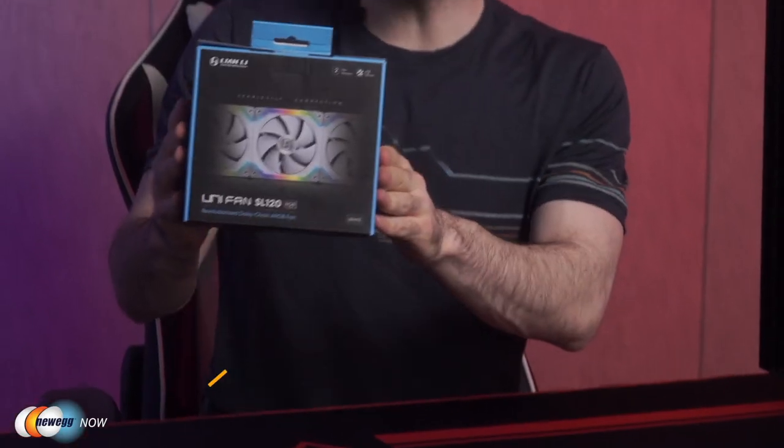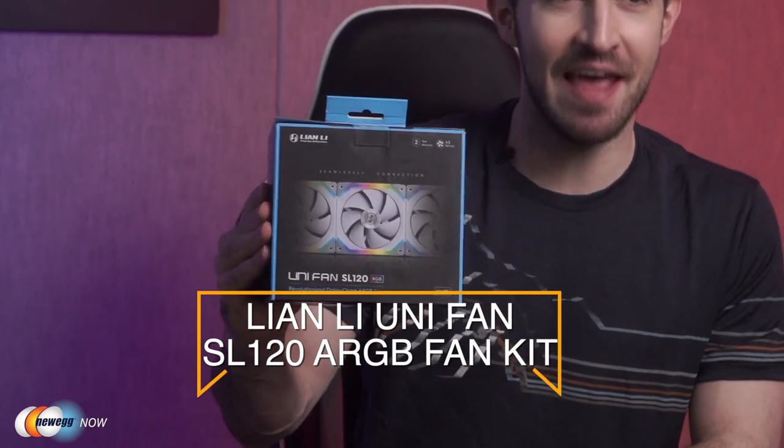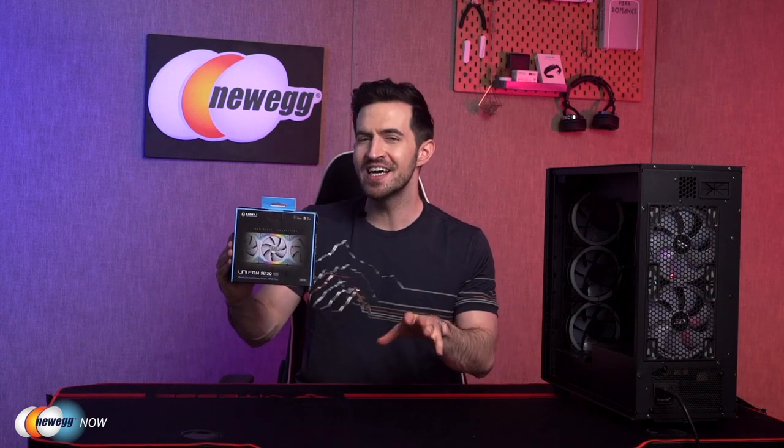What's up, eggheads? Kenan here with Newegg Now, always bringing you the best products for the best prices. I'm personally really excited about this product — the Lian Li Unifan SL120 RGB Fan Kit. Without a doubt, one of the best fan kits out there these days. They also have the 140mm version, which has almost all the same features, just slightly different RPM and airflow CFM. Let's not waste any time and open the box.